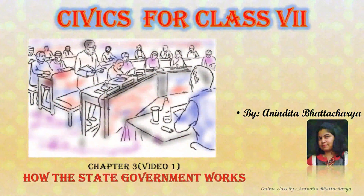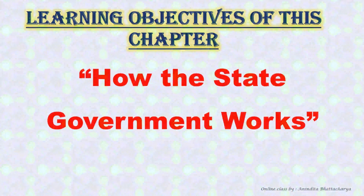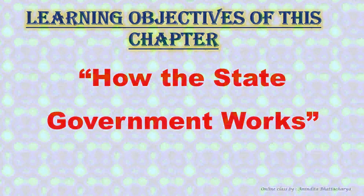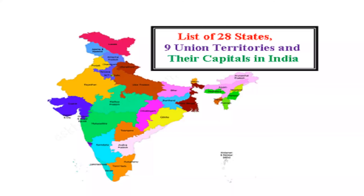Hello my dear children, welcome to my SST class. Today we will start a new chapter from the civics side, and that is 'How the State Government Works.' You know that India is a federal union.